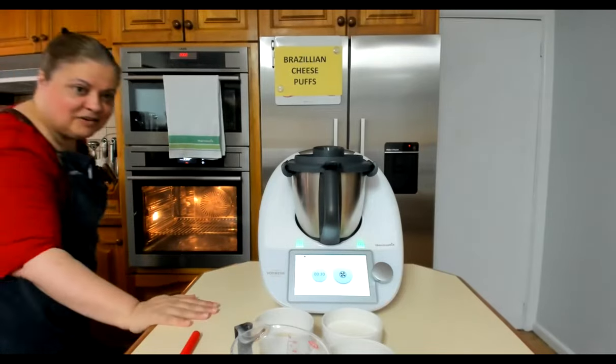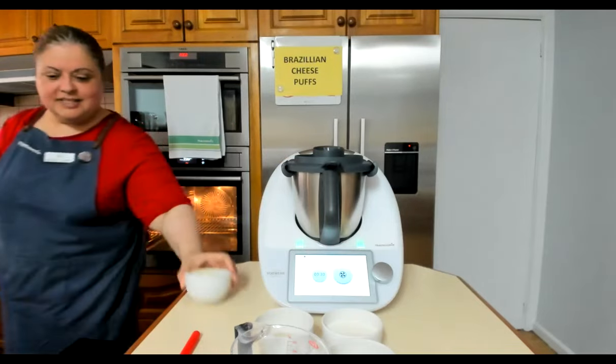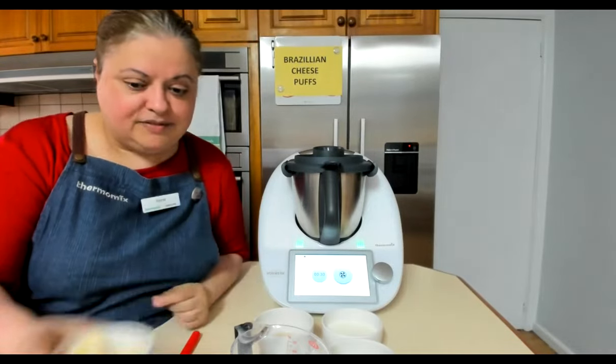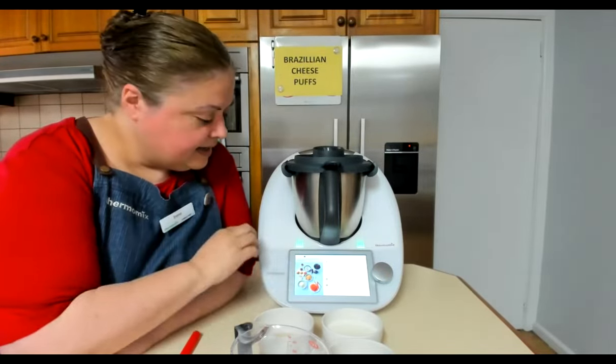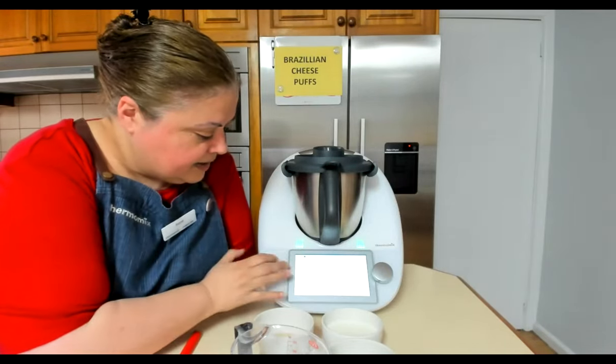We are going first of all to the lovely Irene and she is going to make Brazilian cheese puffs. Hi everyone, merry Christmas! I snuck my cheese in the freezer — mum likes her cheese a little bit soft, so when you're grating cheese it's good to pop it in the freezer even for five minutes. So I am making the Brazilian cheese puffs.